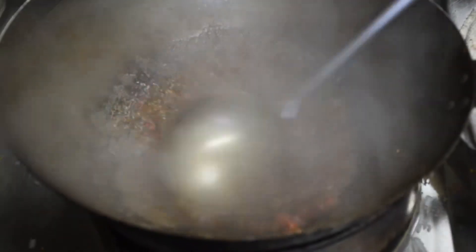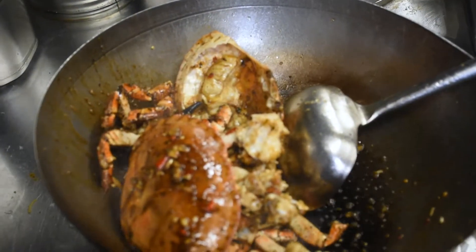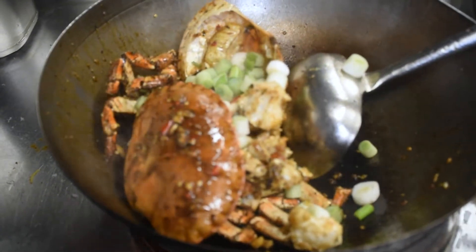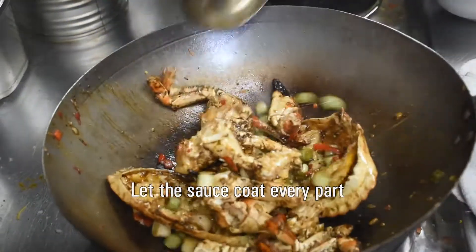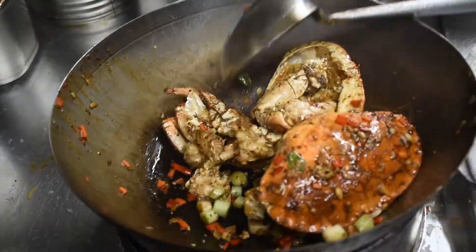Give this a really good stir on a high heat. In with the crab. Add spring onion. Add red pepper. Let the sauce coat every part — just keep flipping it over so the sauce sticks to the crab.